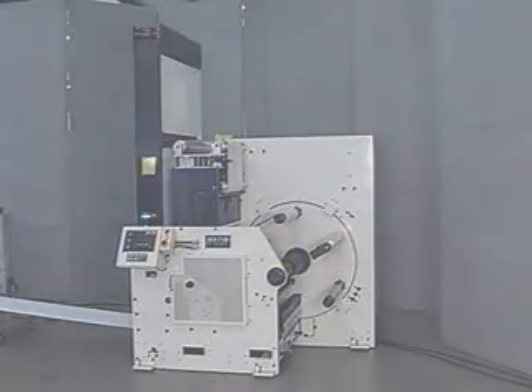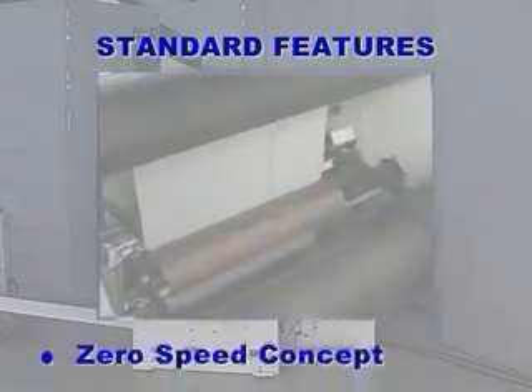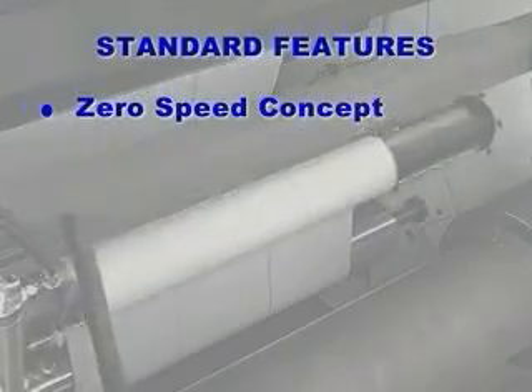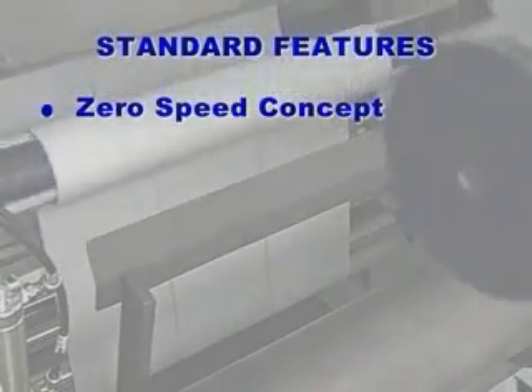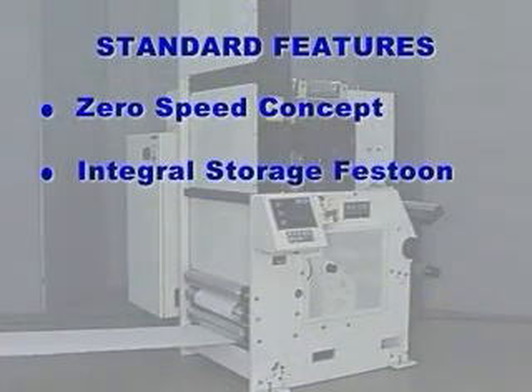Let's recap some of the standard features of the MR turret rewinder, which are causing more and more companies to turn to KTI for their rewinding needs. Unique zero speed concept — splicing at exact label count and splicing between labels is possible only by slowing and stopping the web. Integral Storage Festoon: flexible and accurate tension control is possible because the running roll is tensioned through the festoon system, similar to a dancer roller. Also, splicing delicate webs is possible because of the festoon's natural shock absorber action.